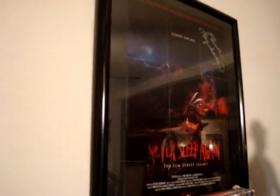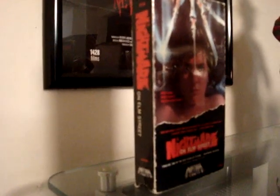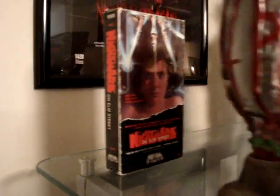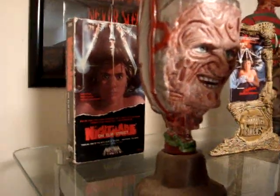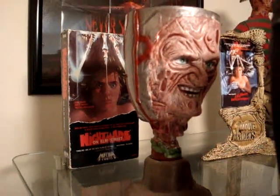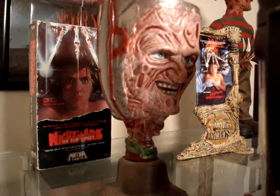Starting up here we have the autographed poster from Never Sleep Again with Heather Langenkamp's autograph. Right below we have the original VHS of Nightmare on Elm Street — kind of beat up, it's pretty old. We have the Freddy Goblet, which looks kind of like Rocky Dennis from The Mask. Pretty weird. And back there you see the Todd McFarlane poster of the original film.